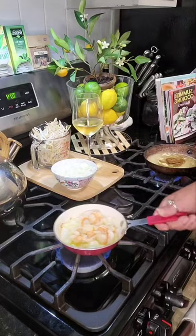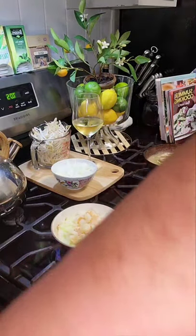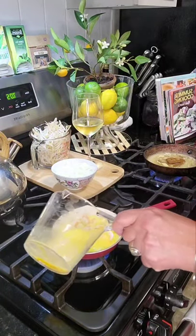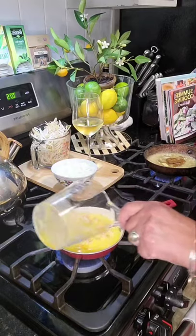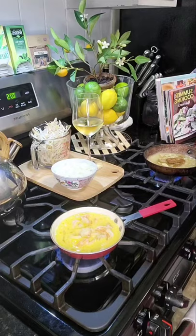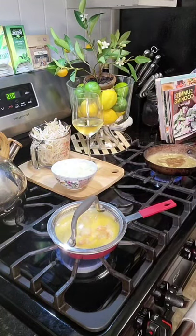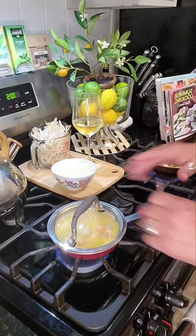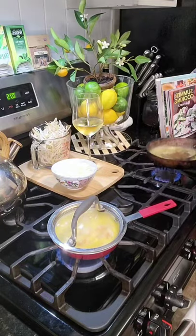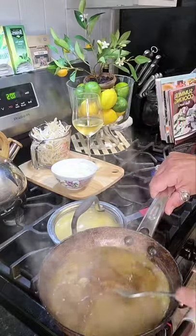The shrimp are just about done. At this time we're going to add our one jumbo egg, already beaten — just put it around nice and even. Then cover it with the lid so it can cook and get nice and firm. Over here our curry sauce is coming along nicely, everything is melting.